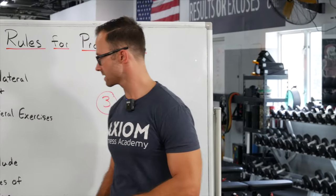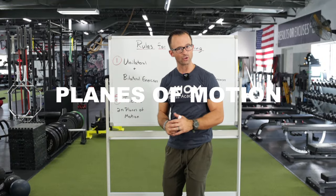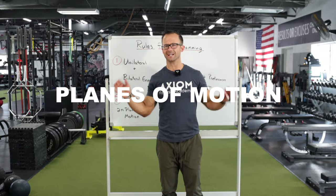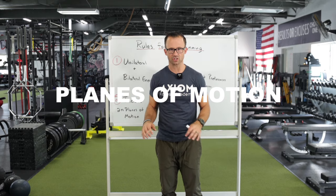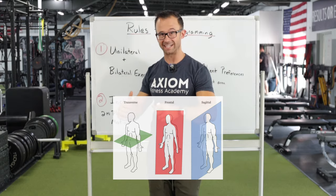The second rule for better programming is to include at least two planes of motion — you don't have to do all three, but you learned about this concept when you got certified. No matter who you got certified through, everyone teaches it: sagittal plane, frontal plane, transverse plane.